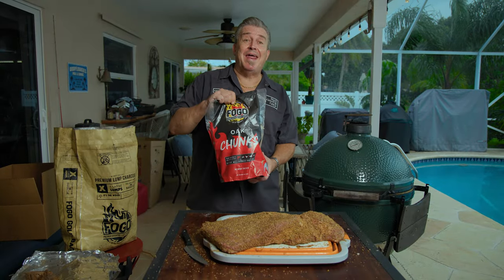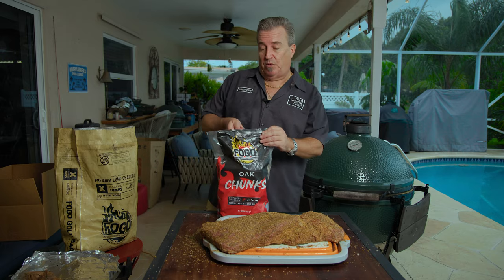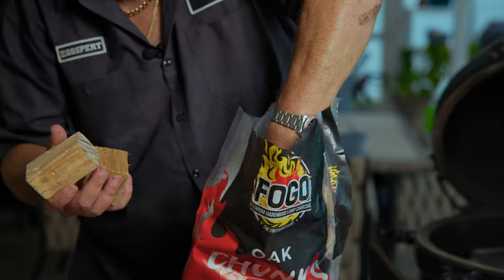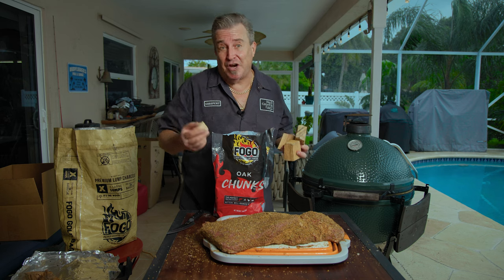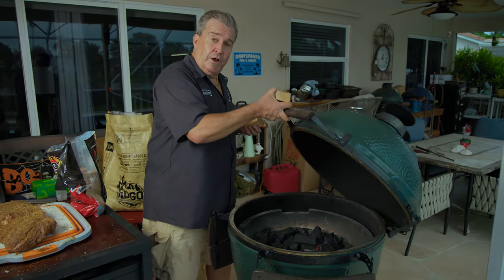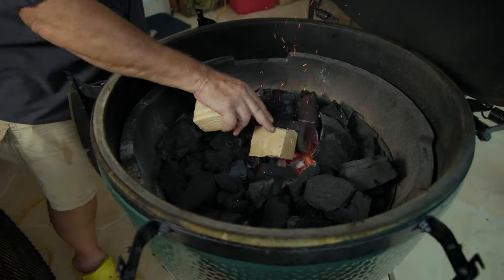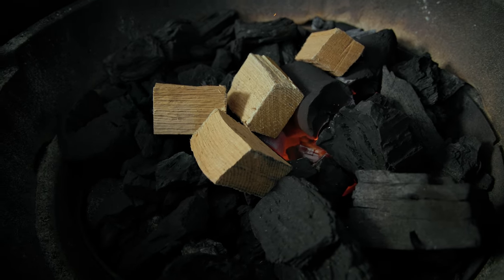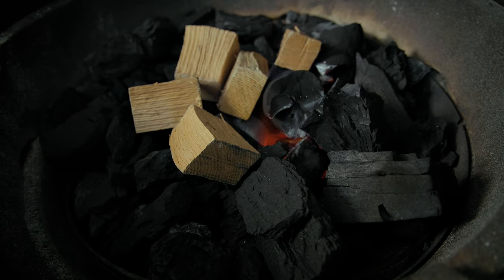For our smoke, we're going to use a brand new product by FOGO — all new wood chunks. We've got wood chunks and chips coming out. Look at their beautiful size — they're all clean. We're using oak. I like oak with brisket, it's a great match. Mesquite can go well, cherry can go well, but I personally prefer oak with FOGO. We want to get our smoke going over the next one to two hours, so I'm going to put one right in the fire in the middle, and the others I'm going to put right around the outside perimeter so that they catch as the fire spreads.